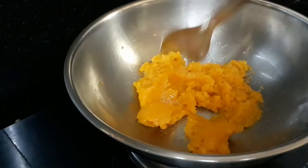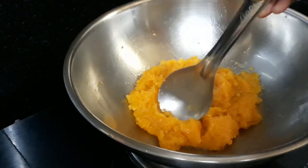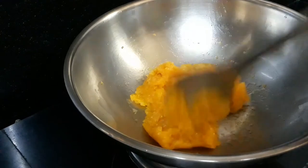We will cook it on a low flame. When ready, we will finish it in the dry form.